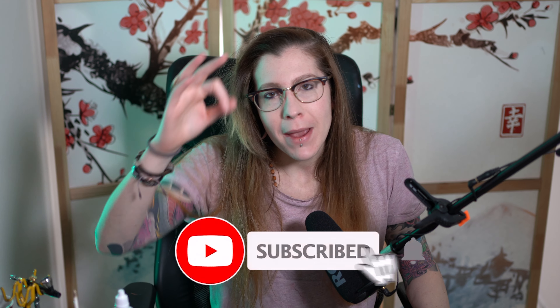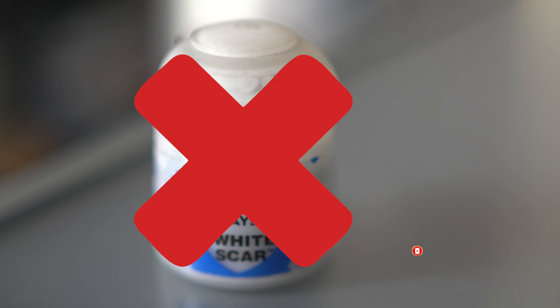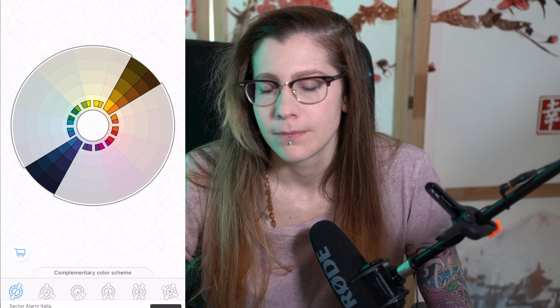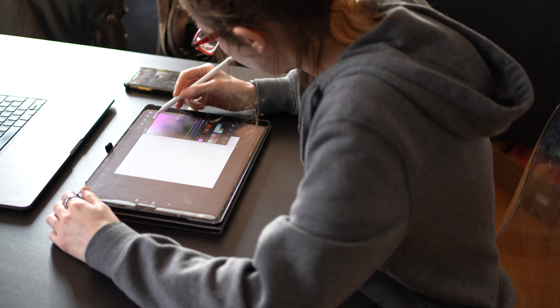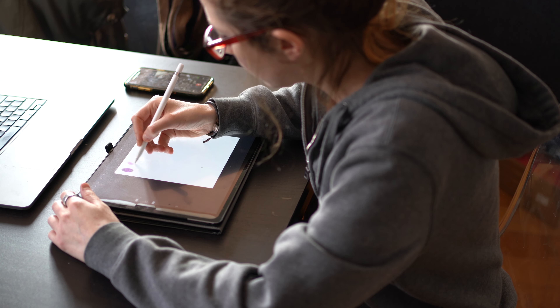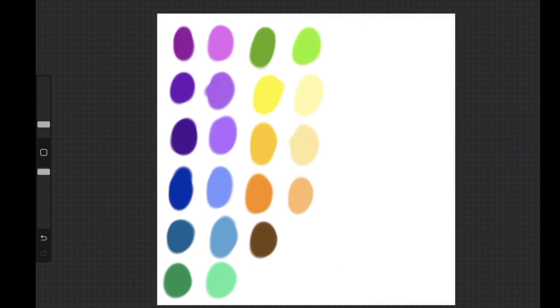I'm going to tell you how many paints you actually need and how to select them. First off, you need a white and a black. Now I'm going to choose the rest of the colors using the color wheel, which shows the relationship between colors. For each slice, I'm going to pick two colors — one more like a base tone, and a second one with a higher value, meaning a lighter color than your base coat.